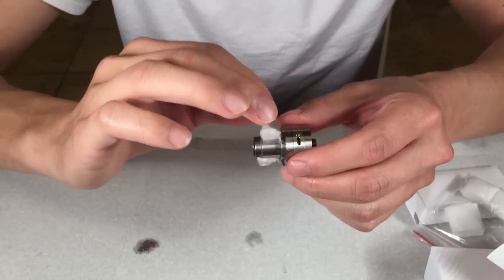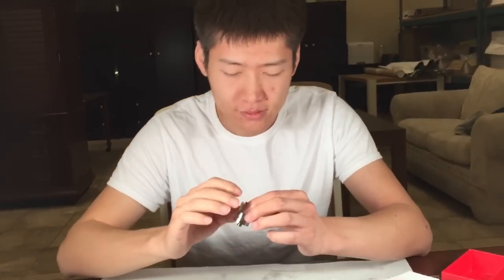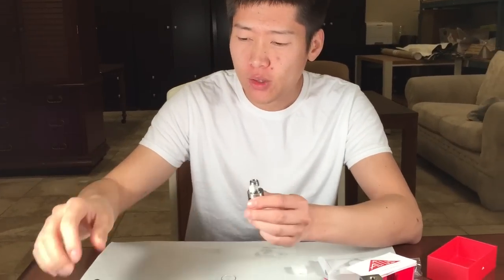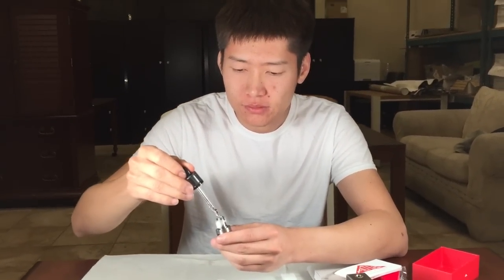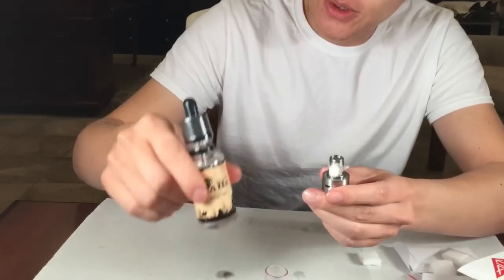Many of you guys would be better at this than I am, because I don't really vape. However, with this product, I am beginning to vape more and more, because it's quite fun. At this point, you can prime it. I'm using this green tea flavored juice — it's pretty good.